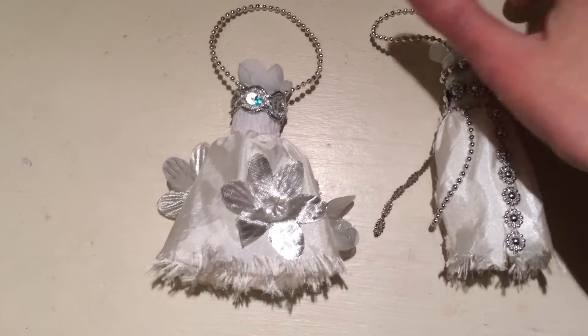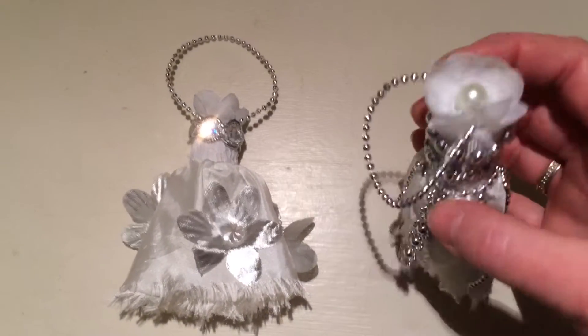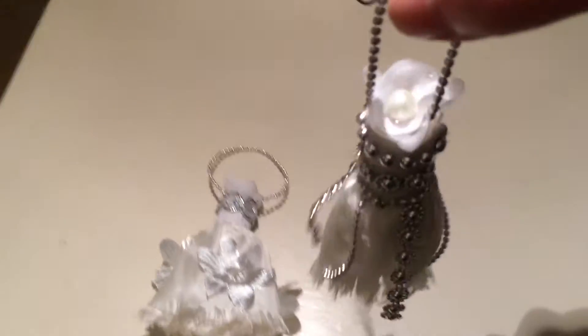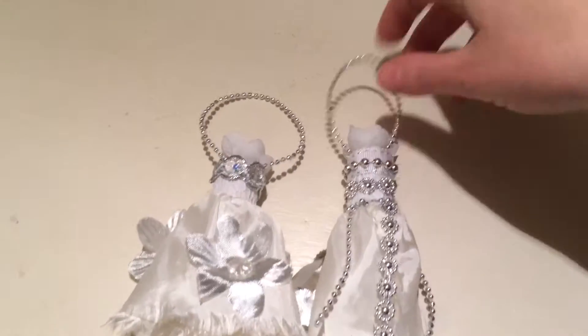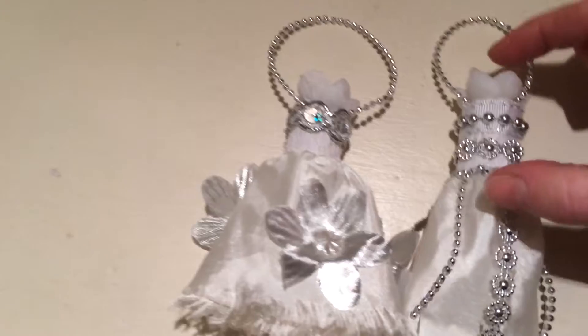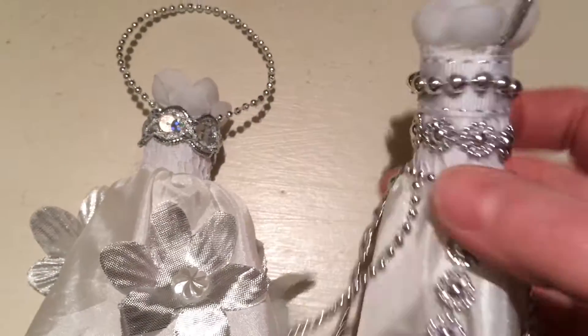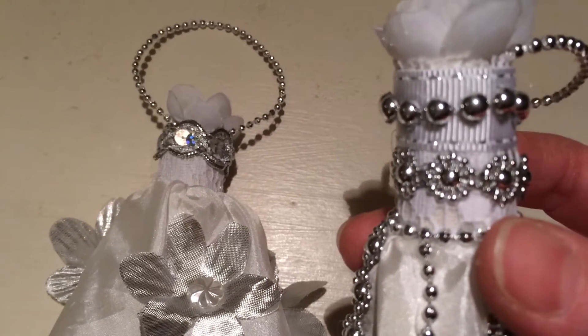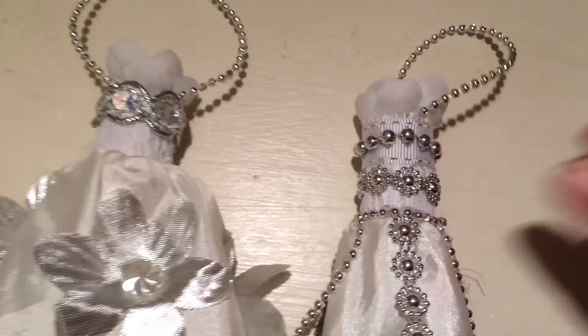These are the decorations that I made. Basically, these are corks and you hang them like this. The body part is basically a cork and I put some fabric around it — some linen fabric and then some lace.